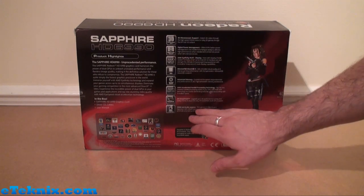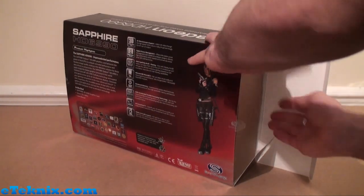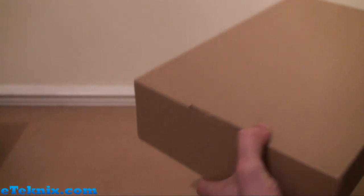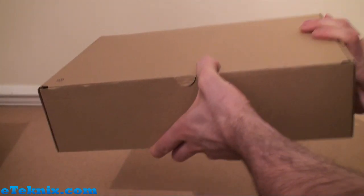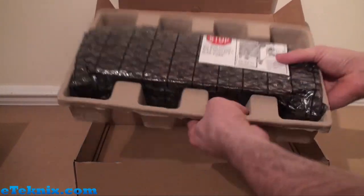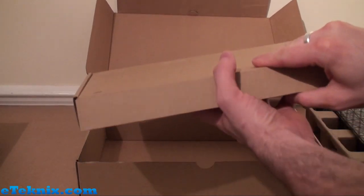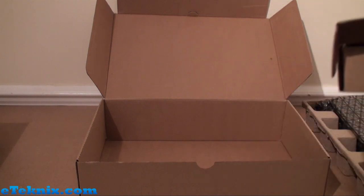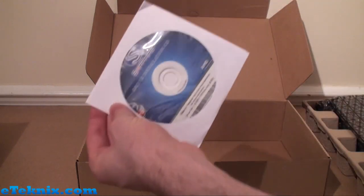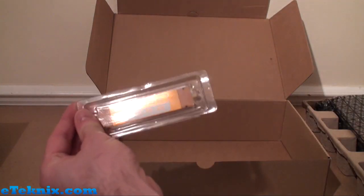Over here are some of the main features explained in a lot more detail. Opening this up and seeing exactly what comes included: we get a nice big brown box, and the top compartment has the graphics card in an anti-static bag. Inside another box are all the accessories. We get a driver installation CD, though we recommend going to eTechnics.com or AMD's website for the latest versions. Also a crossfire bridge.